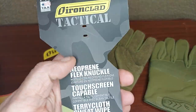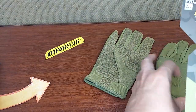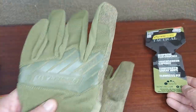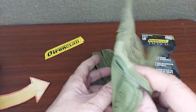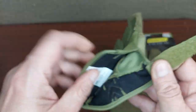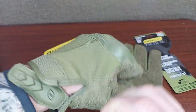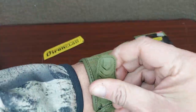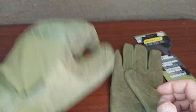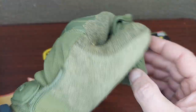They tell you they've got a neoprene knuckle, terrycloth sweat wipe, and they're touchscreen capable. What I really like about this green pair — first off, it's 2XL, so they make them in sizes for people with larger hands. They've got this adjustable wrist strap with PVC, and as it says, the terrycloth on the back of the thumb.